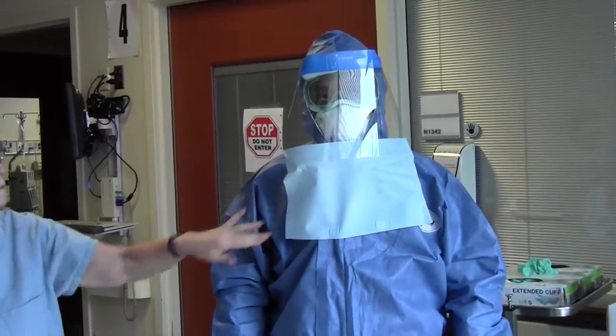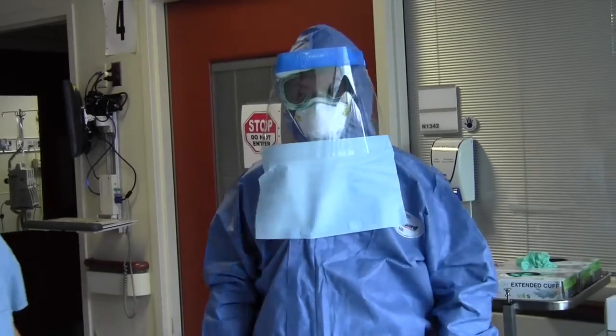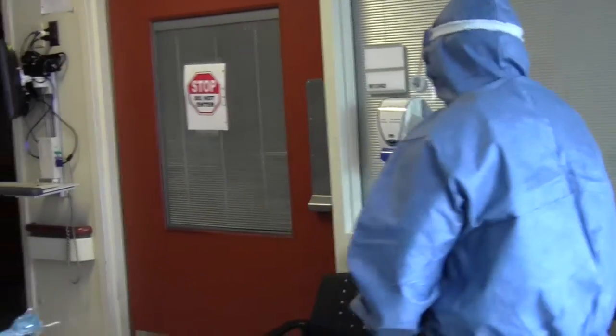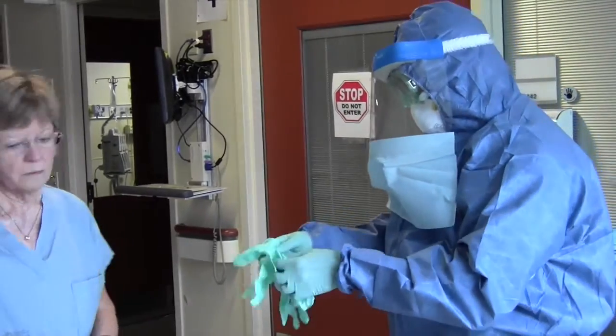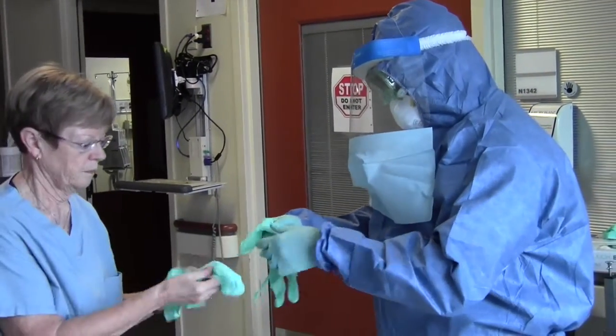Step 11. Put on second pair of nitrile gloves. The PPE observer will assist the clinician with the donning of the second pair of gloves over the coverall sleeve.